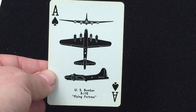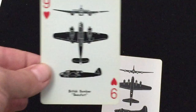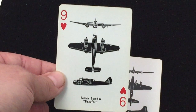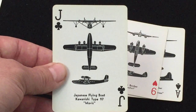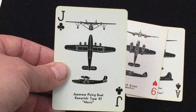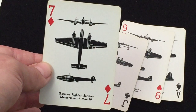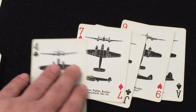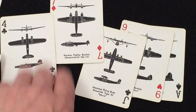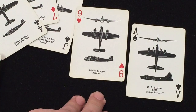I'll show you some of the cards here. The spades have US planes — like this one has the US Bomber, Flying Fortress. The hearts have British planes, like this British Bomber, Beaufort. Clubs have Japanese planes, like this Japanese flying boat known as Mavis. And diamonds have German planes, like this German fighter bomber. Also on some of the clubs are Italian planes. So diamonds have German, clubs have Japanese and Italian — the bad guys — and hearts and spades have the US and British.